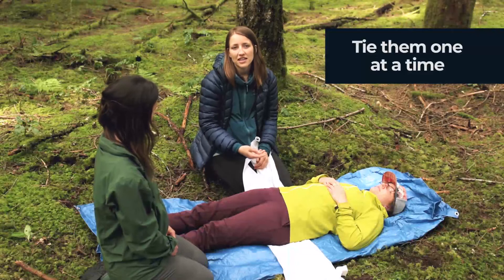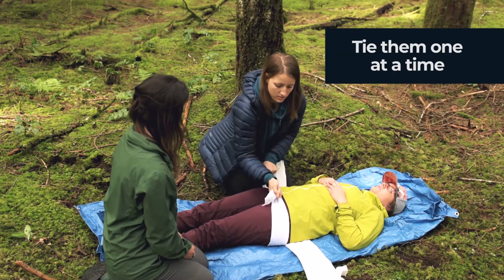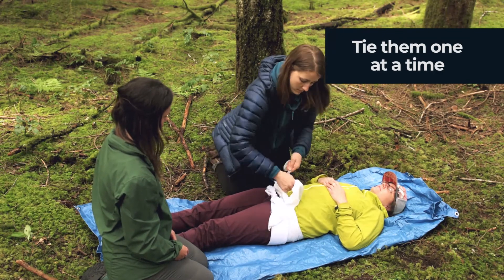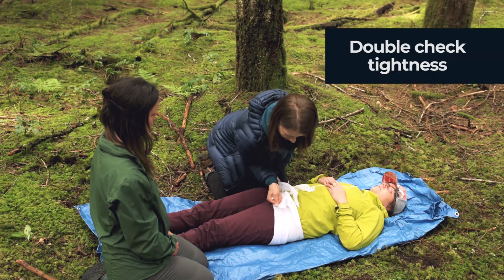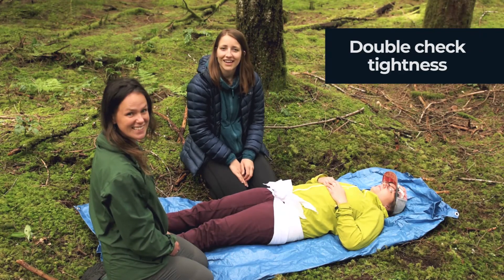Then we're going to take the triangular bandages and tie them one at a time, just snug enough that the patient feels like they're being supported. Tie a bow and make it look nice. Once you've done that, do a double check — you can probably snug up the bottom one a little bit more. And there's your pelvic corset. Use it to reduce pain and bleeding from the pelvic fracture.